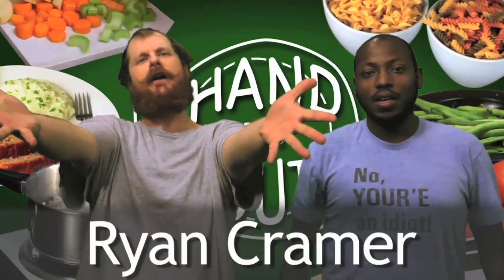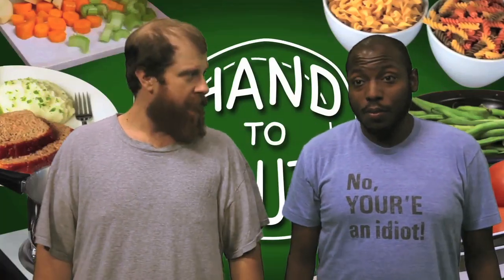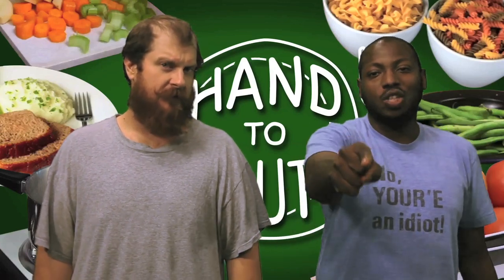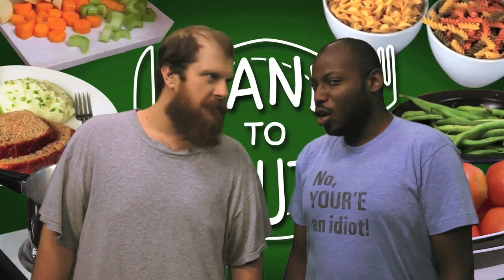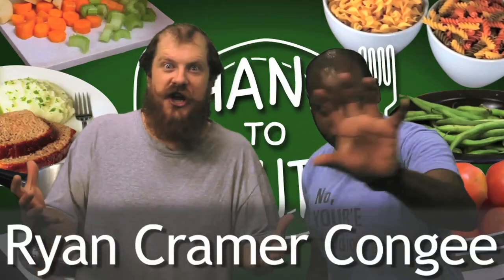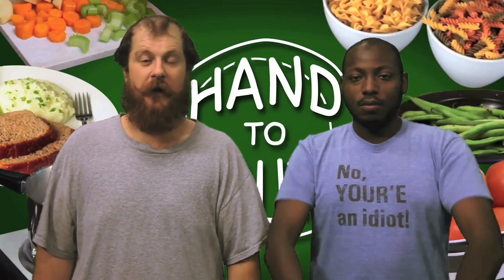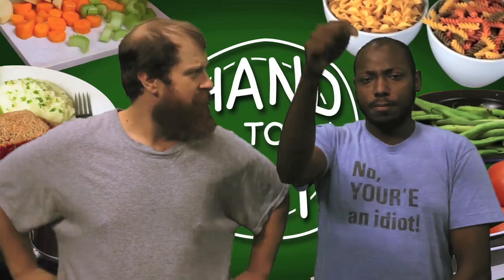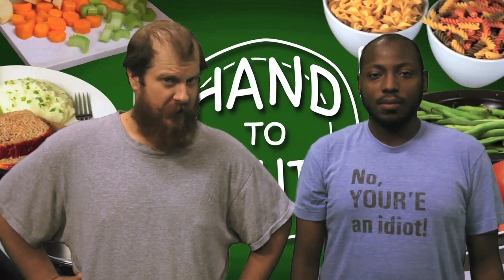Next up, Ryan Kramer. Ryan, thank you so much for your help, sir. We could not have done Hand to Mouth without your support. You are awesome. And because you are so awesome, we named an awesome dish after you: Kanji! Kanji is eaten by a lot of people in this world, so you just got into about a billion people's mouths in the mornings, Ryan. Take that with pride. We love you, Ryan Kramer.